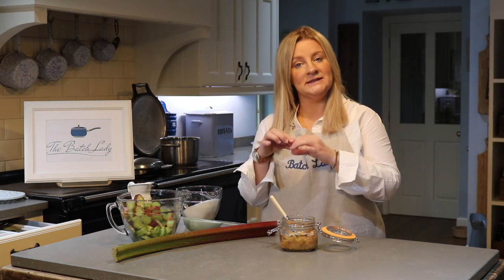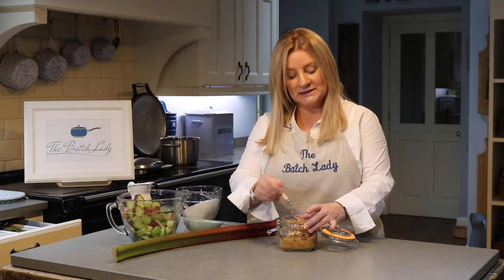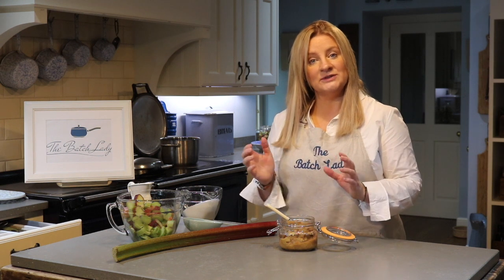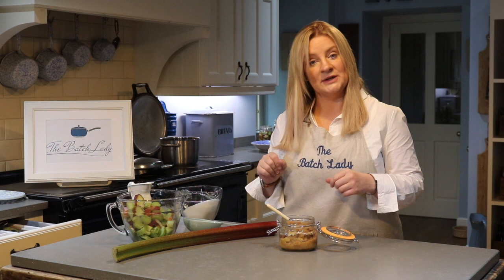Set it for eight minutes — if you want it not quite as mushy, more of a compote type thing, then take it off just slightly before. If you want it really mushy, leave it slightly longer. I wanted this to run through ice cream so I wanted it really quite mushy. If you want it really smooth, just get your little blender and give it a hand blend and it'll turn into a lovely smooth puree. So you've got three different consistencies from the same pot.